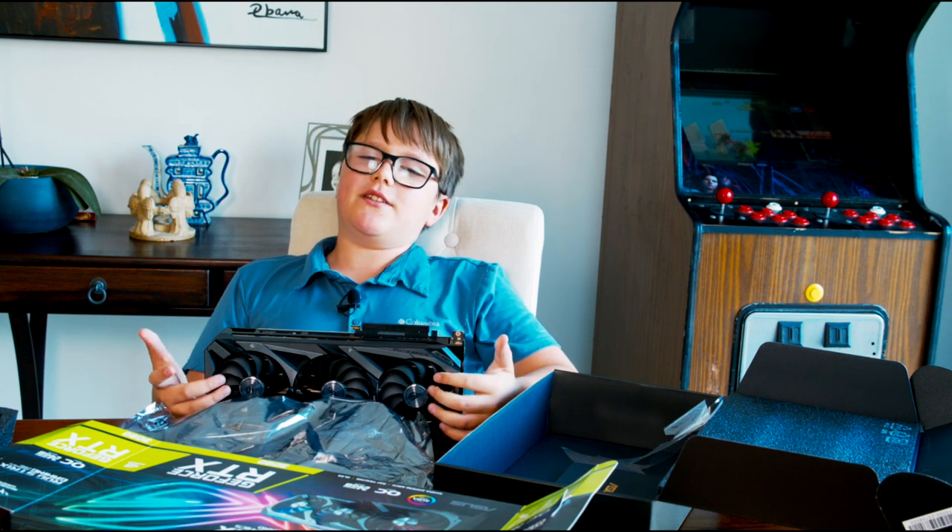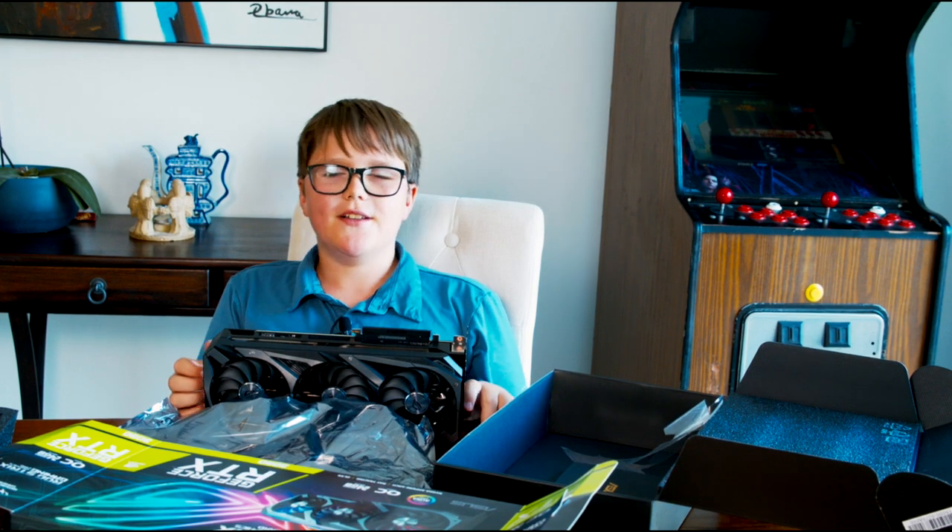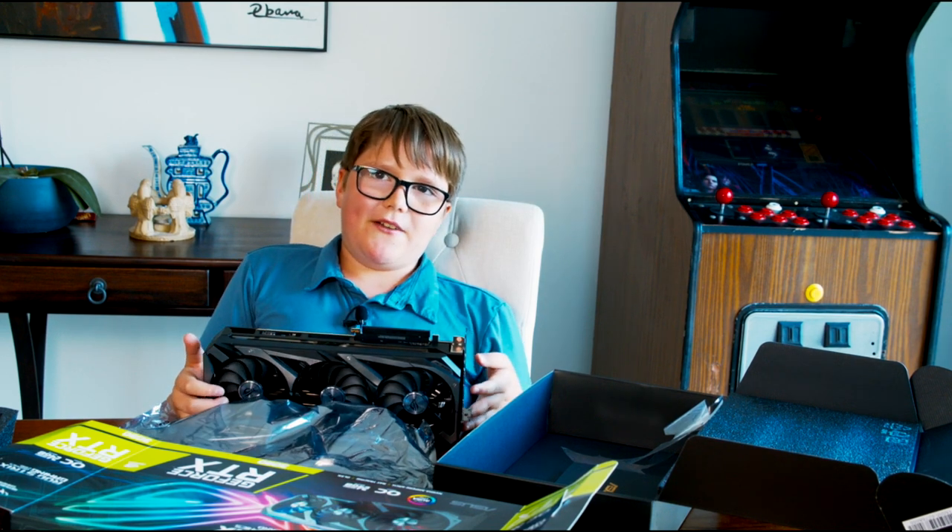This is the 3090 RTX GeForce, and we hope you had a wonderful time watching this video. As always — farewell.